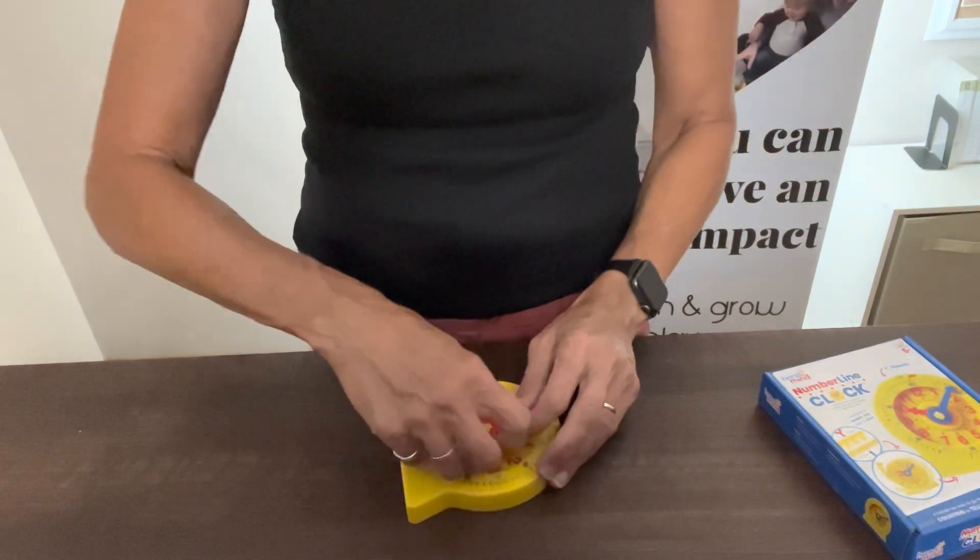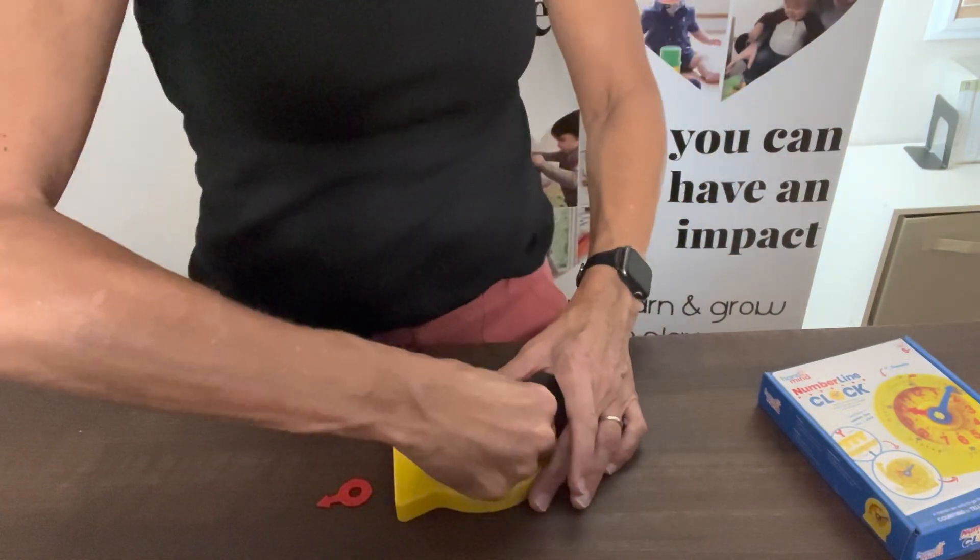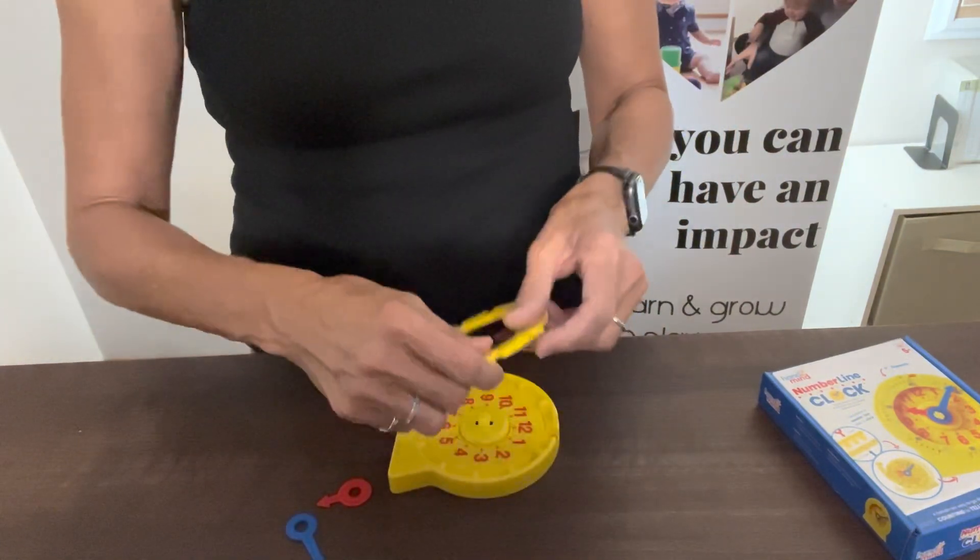Kids need to learn the concept that a clock is just really a number line that is folded into a circle.